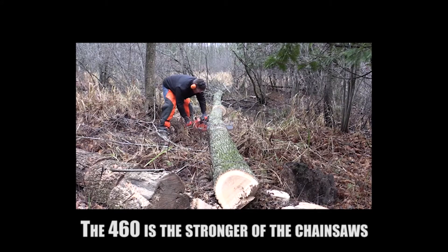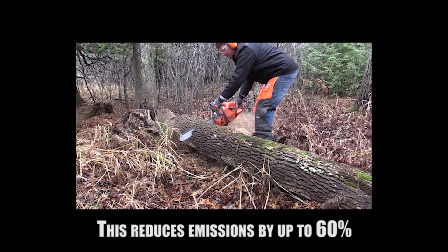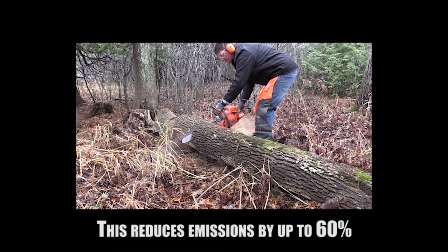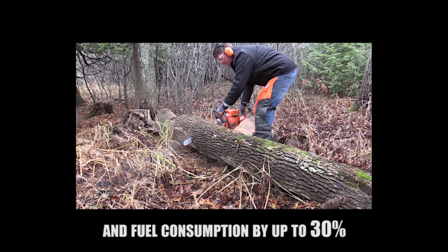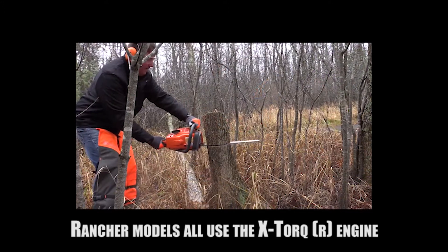The 460 is the stronger of the chainsaws in the classic farm and ranch range. This reduces emissions by up to 60% and fuel consumption by up to 30%. Rancher models all use the X-Torque engine.